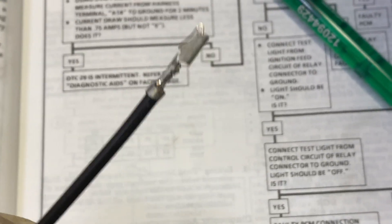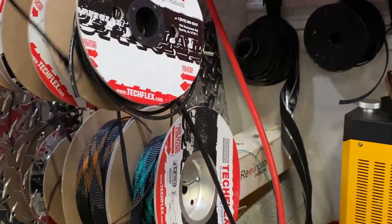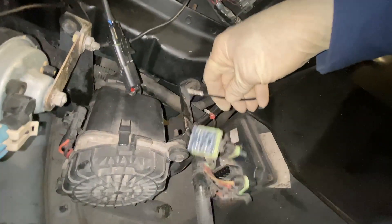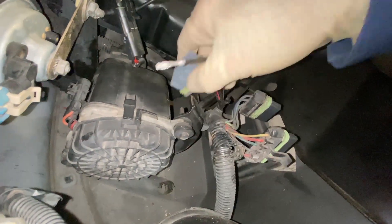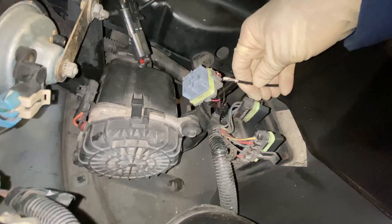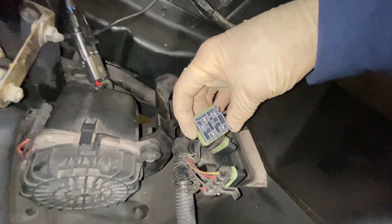Off camera, I crimped a termination there and a ground lug. I use this mil-spec, or close to mil-spec, wiring here. This will go in place of where this one went. I'm going to do this one-handed. Look at that — she's in there.